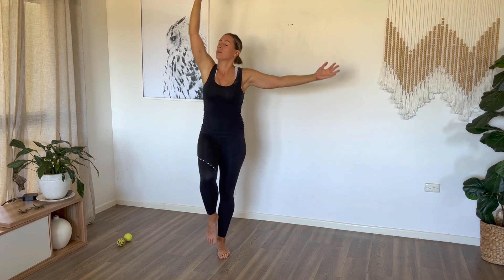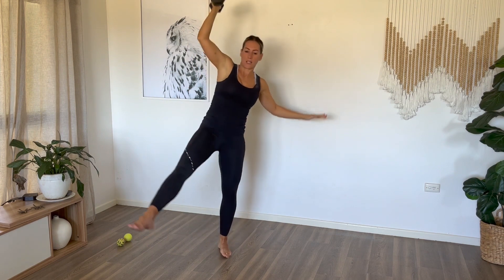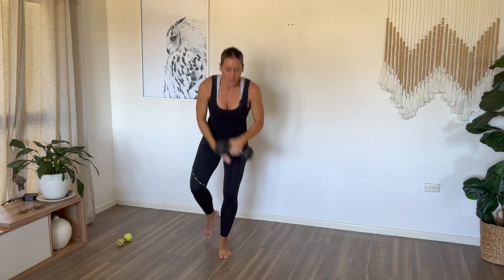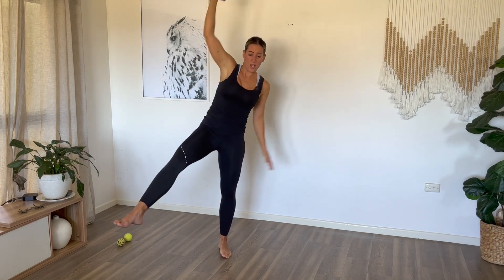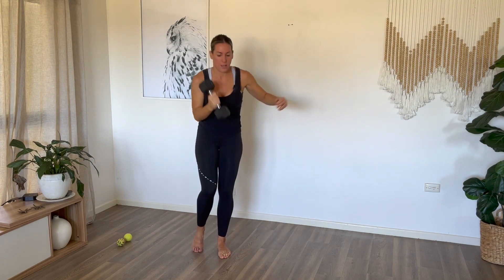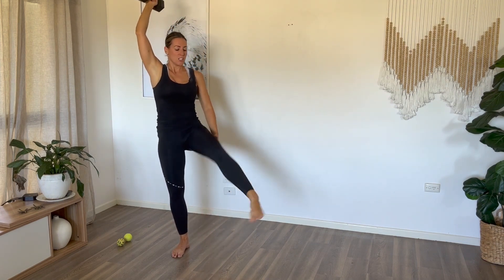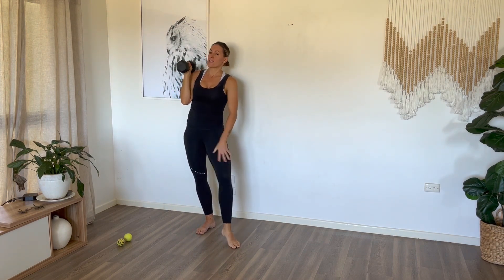My leg is on fire here because of that last exercise. Let's go five more because I've lost count — I'm not good at counting. It's going to work your feet muscles as well. It doesn't matter if it looks weird or unstable. Balance is the best form of exercise you can ever do.